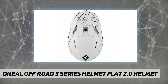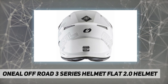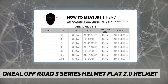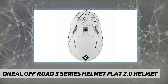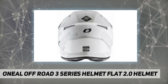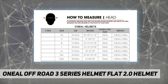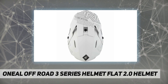Key specs: 100% polyester, lightweight ABS shell construction, ultra plush removable washable padded liner keeps you cool and dry by wicking away sweat. Adjustable visor design with intake and exhaust vents for ventilation and cooling. Meets DOT, ECE 22-05, and AS/NZS safety standards. Fit type: universal fit.